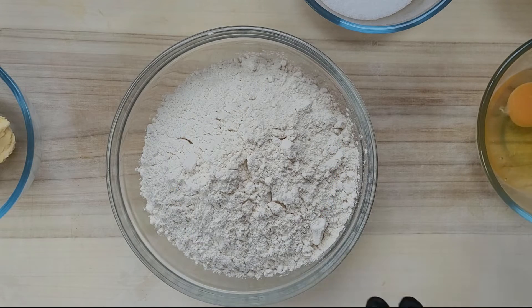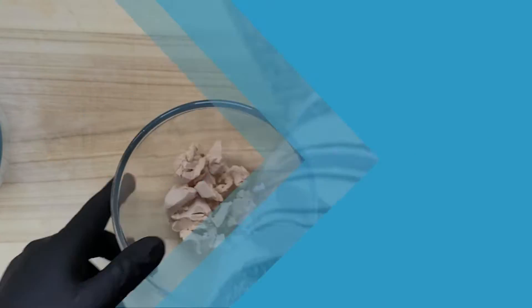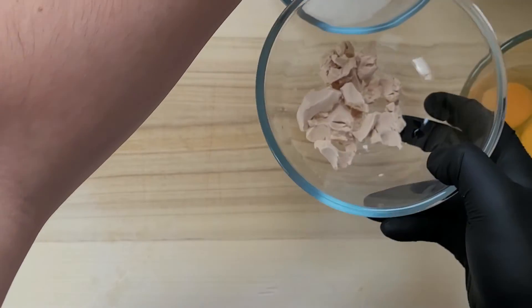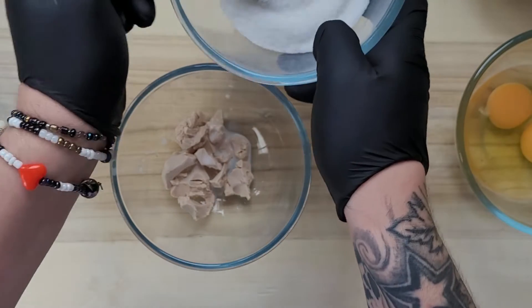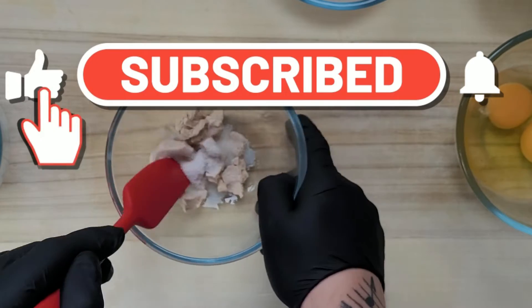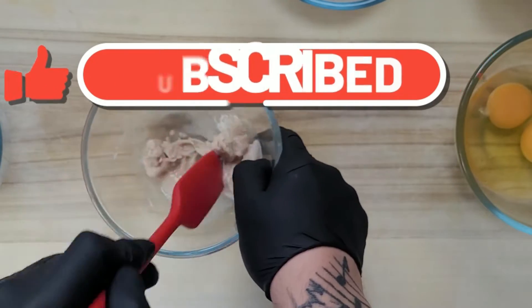First, what we need to do is make our starter. We're getting our yeast, a teaspoon of warm milk, and a teaspoon of sugar, and we mix it a little bit.